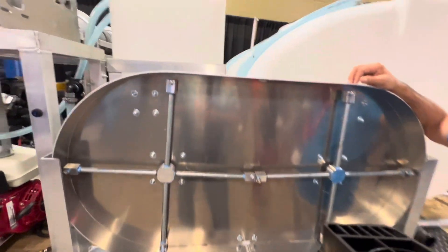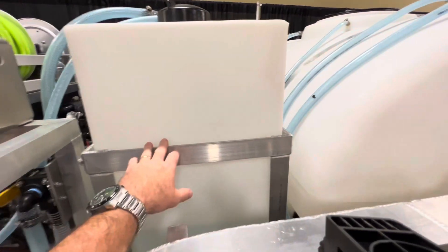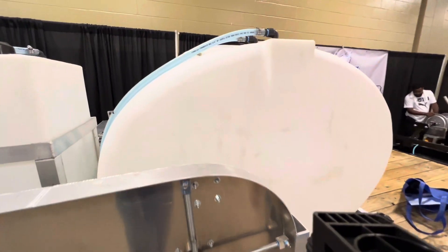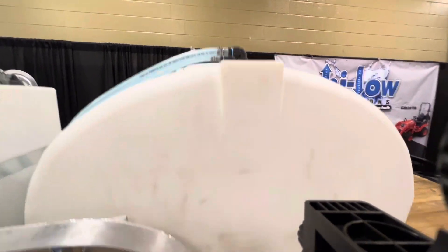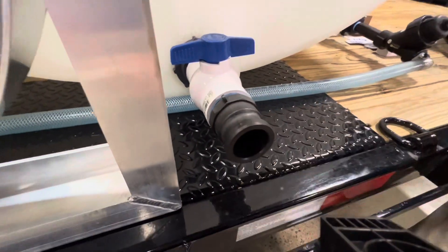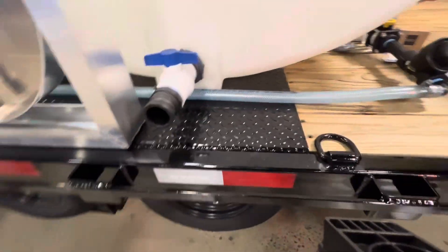You heard it, guys. And what you got is your 55-gallon chem tank, 625-gallon water. Everything's nice and plumb. And you can see we got fire hydrant hookups, dump washout — so you can fill your buckets. Nice and clean.